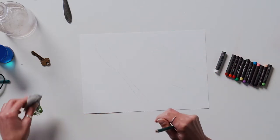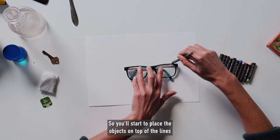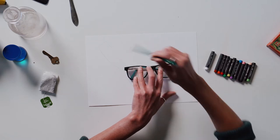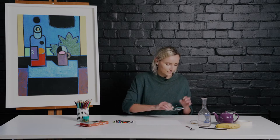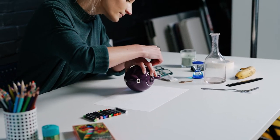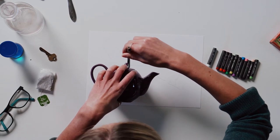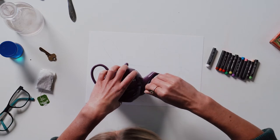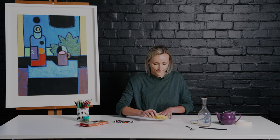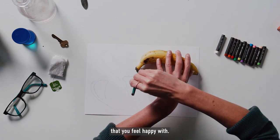Remembering it doesn't have to be perfect. Once your page starts to get a bit fuller, you want your lines to overlap, so you'll start to place the objects on top of the lines that you've already drawn. You can play around with your compositions, finding nice spots for each object to sit in that you feel happy with.